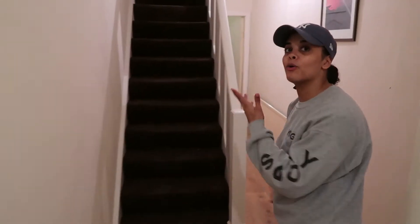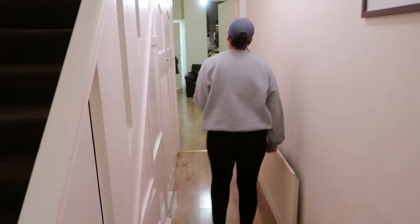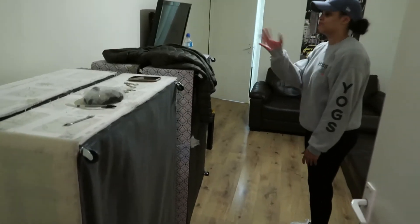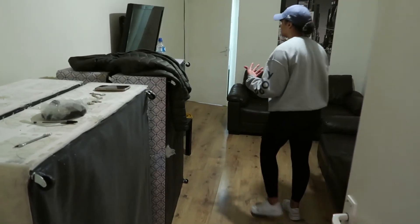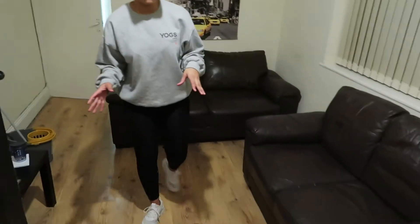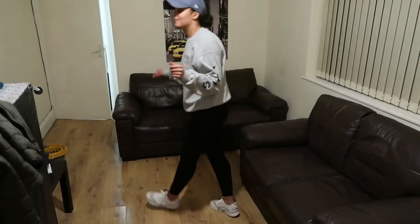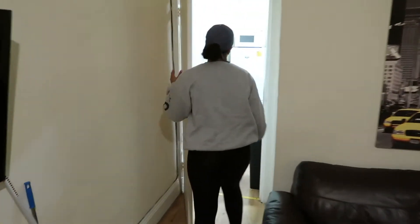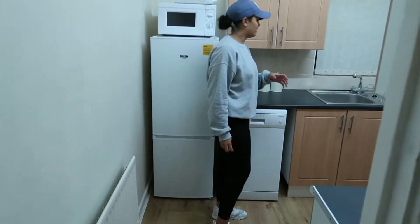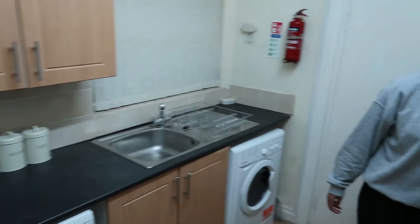Let's come through — we'll start downstairs and then go upstairs, because upstairs is the best part. We've still got some beds in here that need to go, but they'll be gone very soon. We haven't really done much to the living room — just gave it a mop and a clean. In the kitchen we gave it a nice clean and added the little extras: a new toaster and a new kettle.